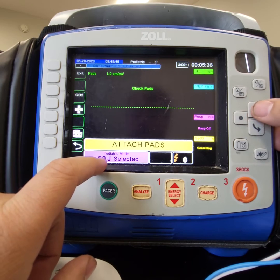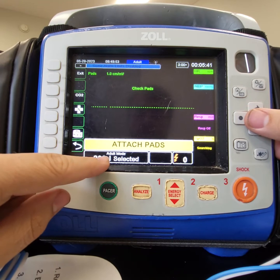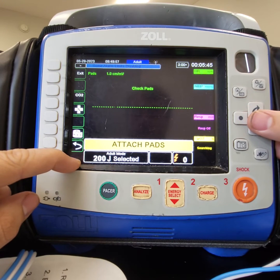If we were to change this back to adult, it says adult mode here and the correct amount of energy is selected.